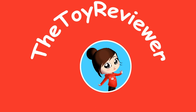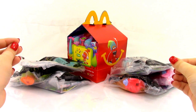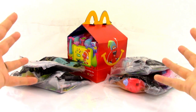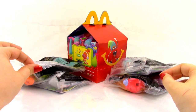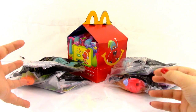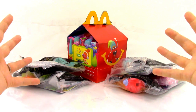Hi, Brittany the Toy Reviewer here, and today we're going to be looking at the 2016 Trolls Happy Meal Toys from McDonald's. I am really, really excited to take a look at these toys. We have all six of the toys to look at today. Before we do that, we will be taking a look at the box, and at the end of the video, we will also be looking at the new games on the McPlay app. So let's go ahead and get started.